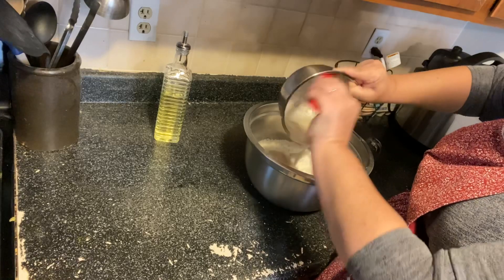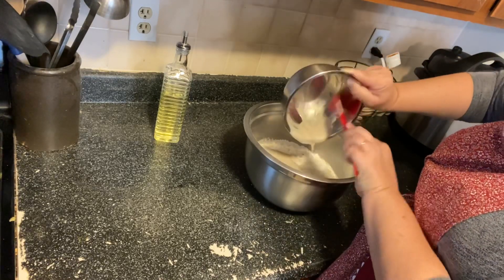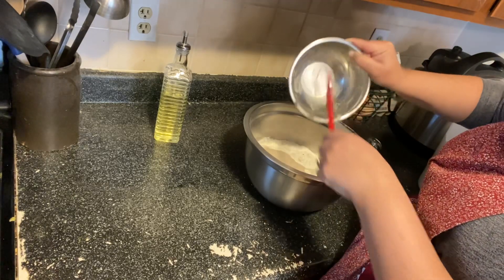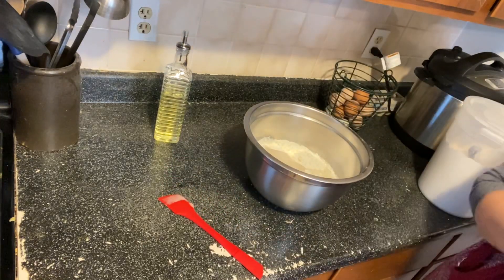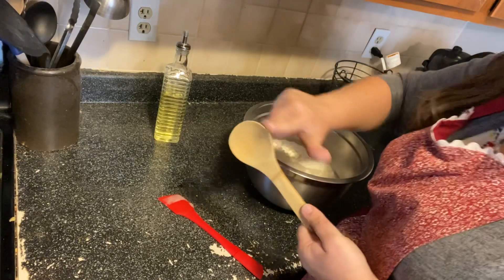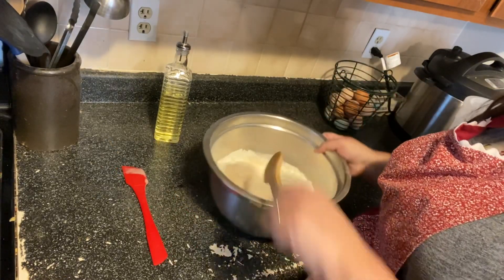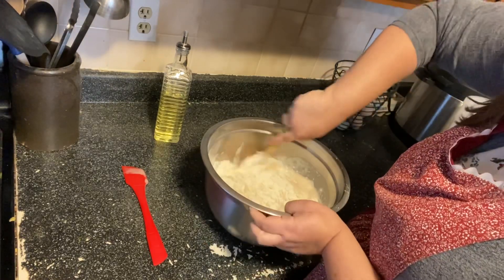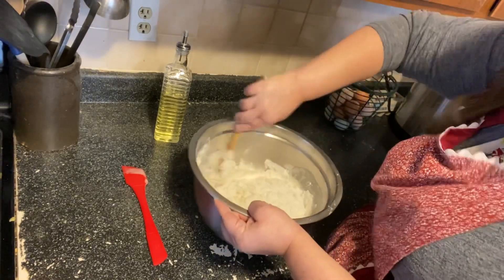You can do this with a mixer if you have a dough hook attachment, but we're going to start by mixing it with a wooden spoon. I prefer ones that are kind of rounded because with this kind of bowl it gets into the corners really well. We're just going to start folding everything in until it starts to get wet and it'll get kind of shaggy looking.